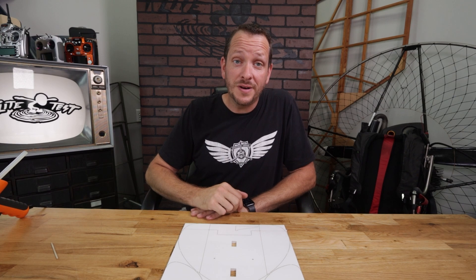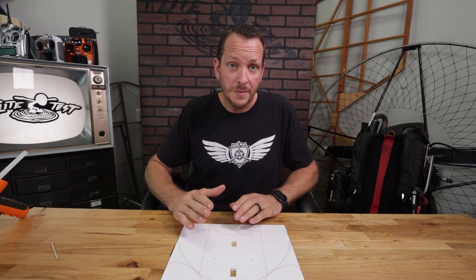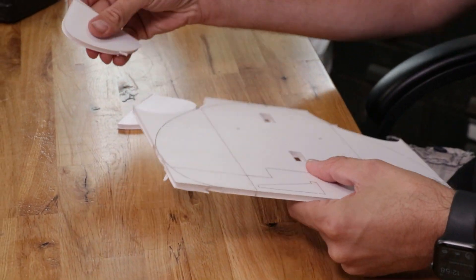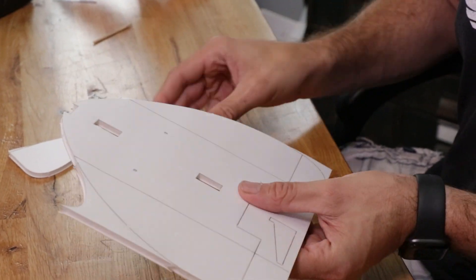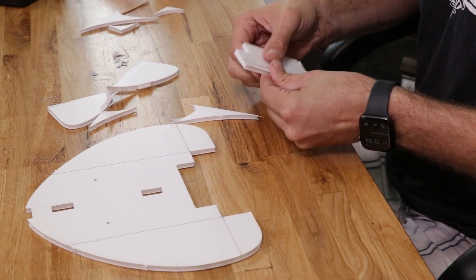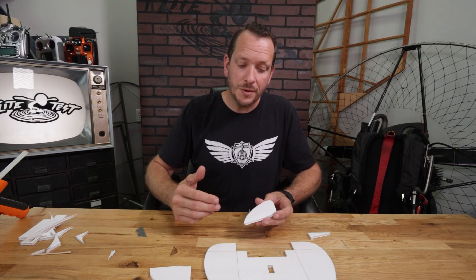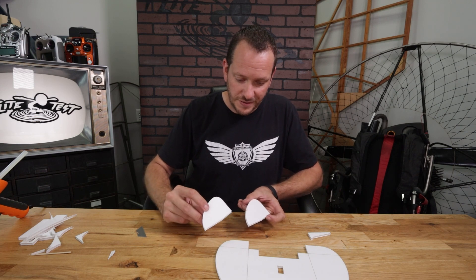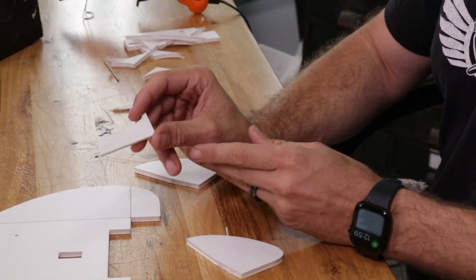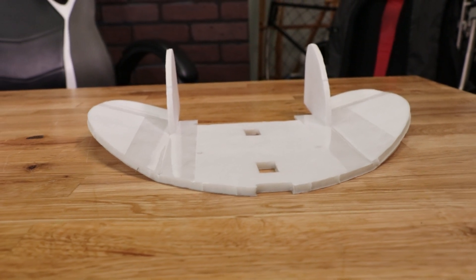The first thing we're going to do is pop out all the pieces. There are basically only four of them. Take your time and make sure you pop out each piece without damaging any of them. Now that we have our four pieces popped out, we're going to identify each one. We have our two fins, our main body, and our dihedral gauge. Dihedral is going to give this plane a little bit of natural stabilization so it won't have to work as hard to get back to level.